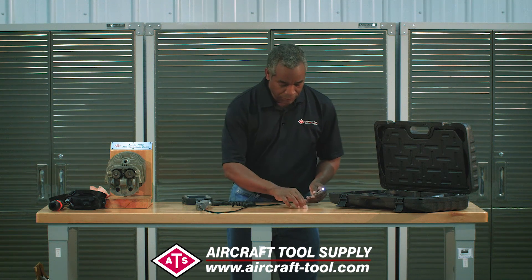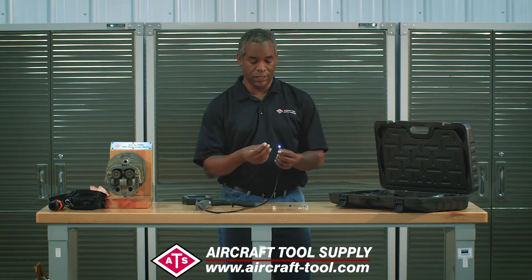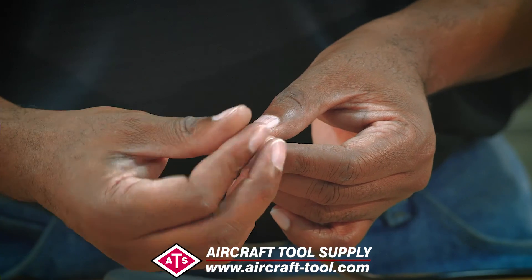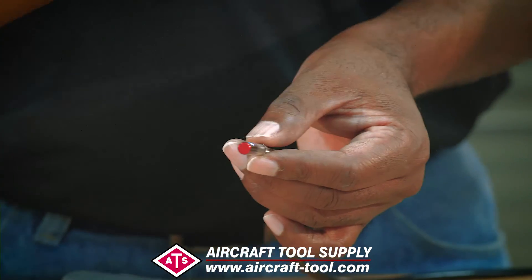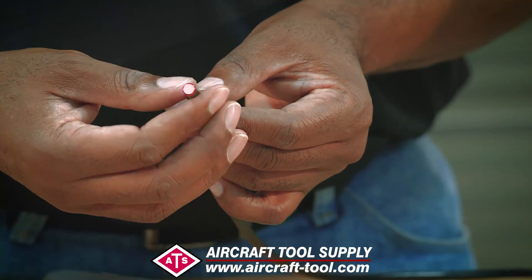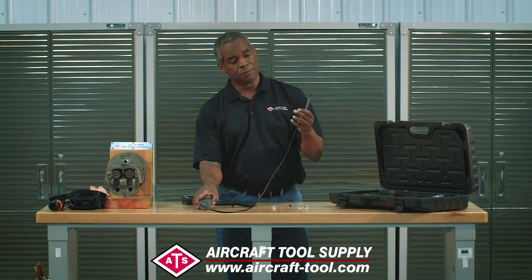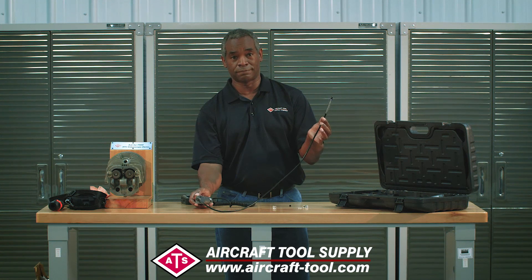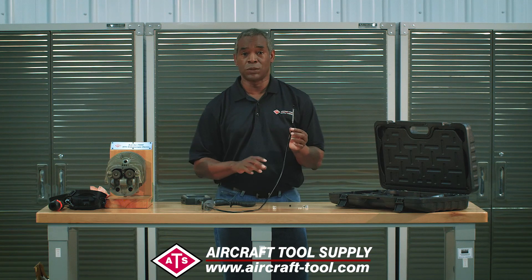We also get the question about the mirrors: do they clip on or screw on? They screw on. Don't ever buy a bore scope or video scope with a clip-on mirror — you will lose it on the bottom of the cylinder and cry about it all day. This one screws on and locks in place, giving you full mirror and full articulation — the best of both worlds.